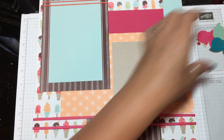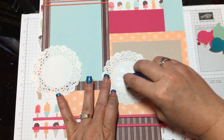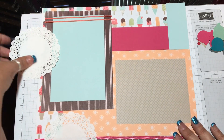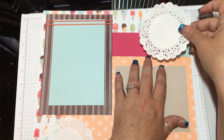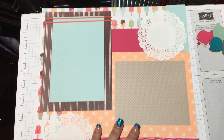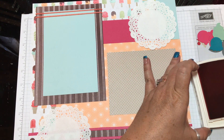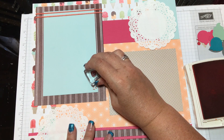Now we're going to take these doilies — one of them — and put it right here, and one right here in the corner, and then the other one at the top corner. Now I'm going to go ahead and use my ink and stamp to add some confetti, just to dress it up a little bit. I'm going to put a few confetti impressions right here at the edge and up here.